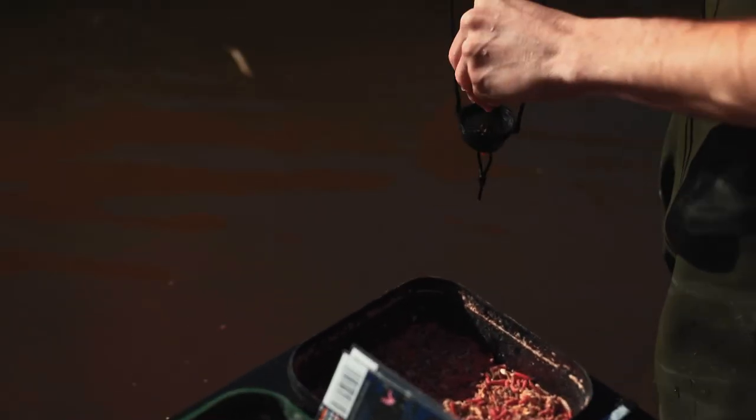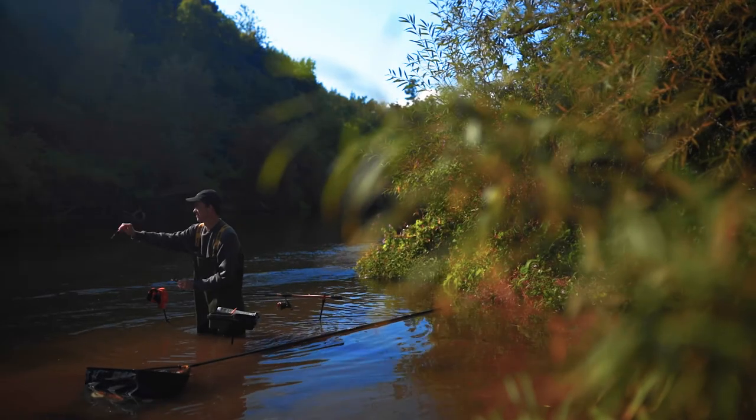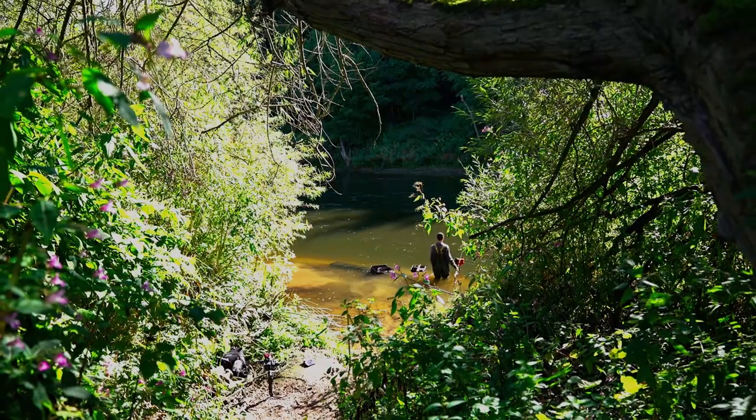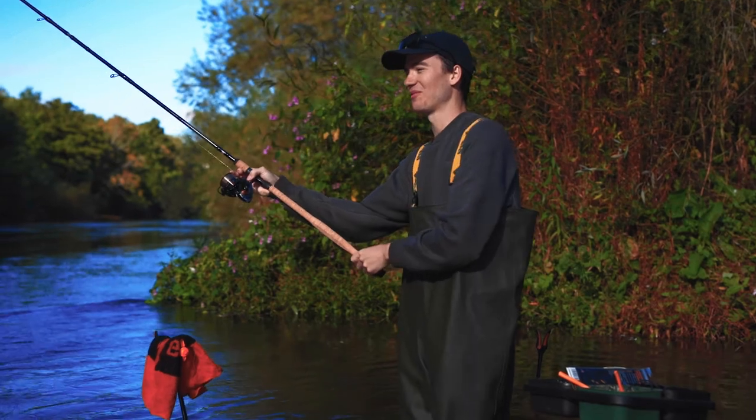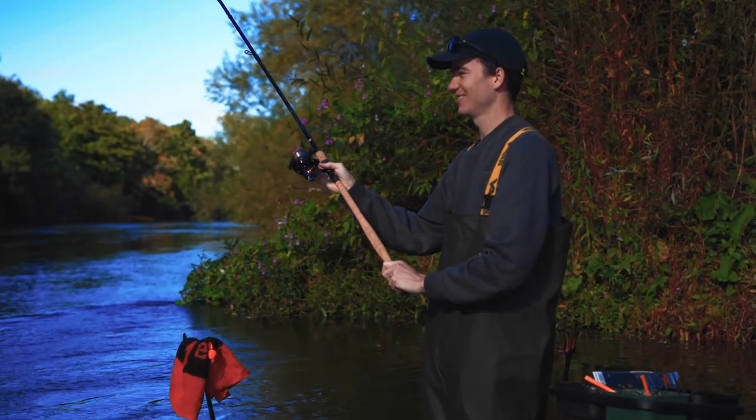Right, let's get a little bit of float out. If I get a barbel on the float I'll lose my mind — I haven't had a barbel on the float for about five years.